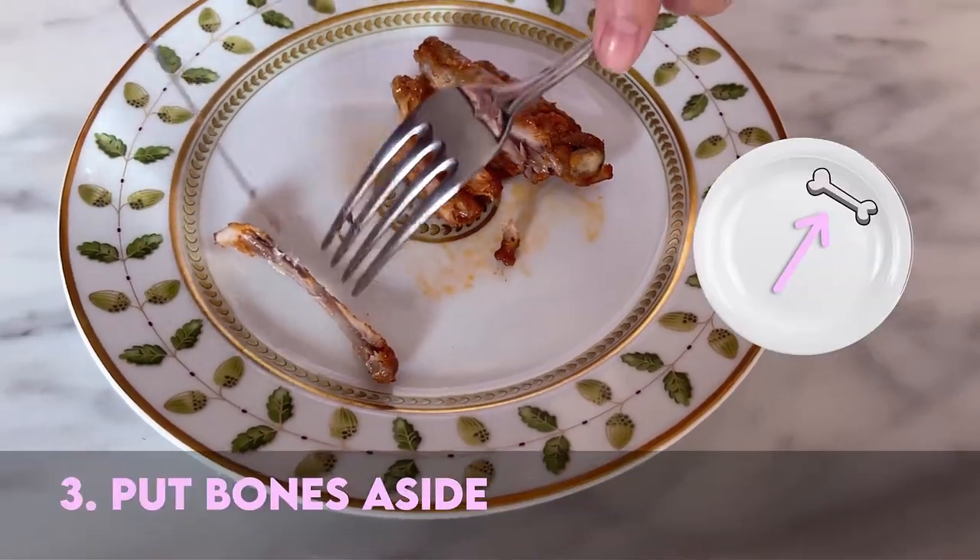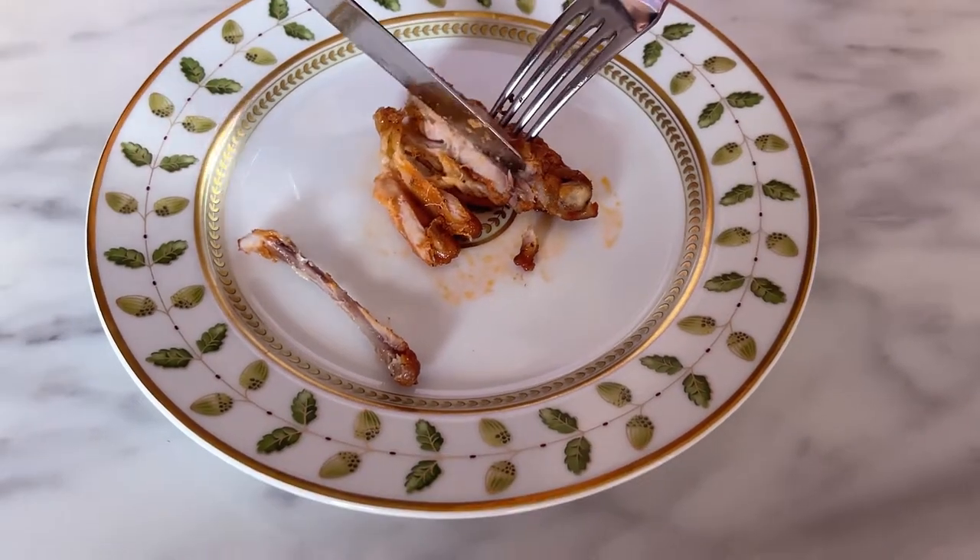Remember, whatever you don't eat, you put in the top right-hand corner of your plate. Now for this other one.